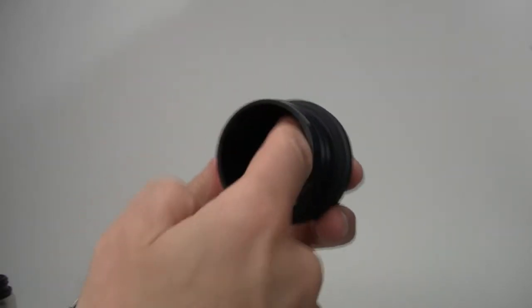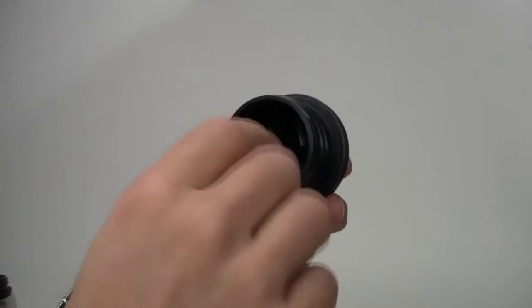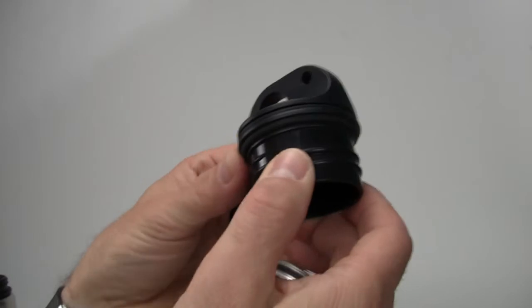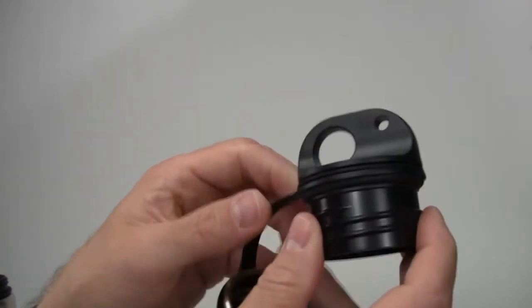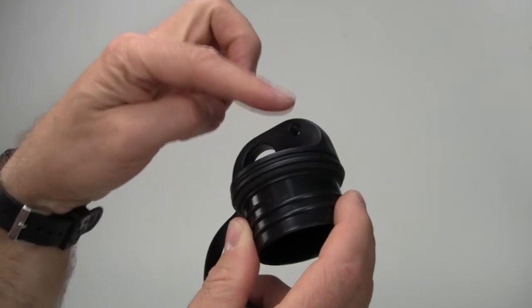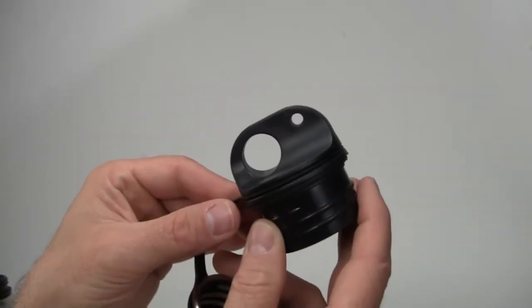On the inside of our caps we made sure all the corners are rounded out, so food particles don't get stuck in there and it's easier to clean. Also on our cap we have a finger loop, and we actually have another hole so if you wanted to add a carabiner or something, you can do that.